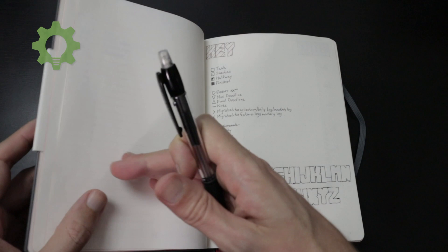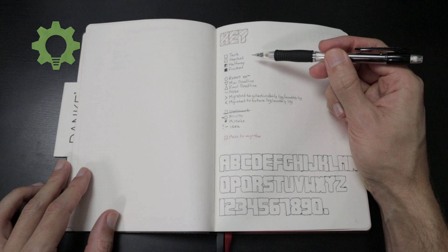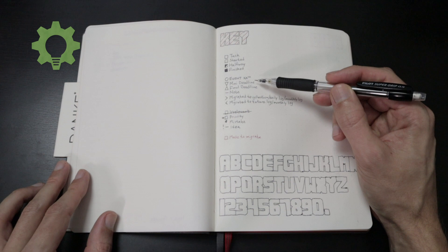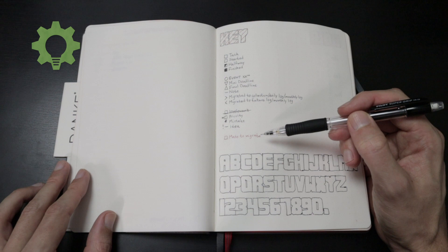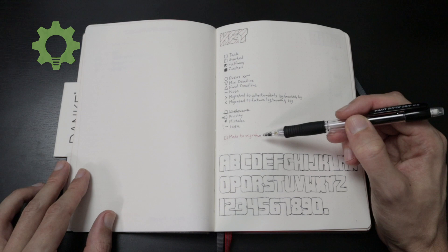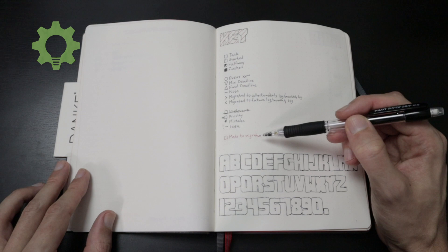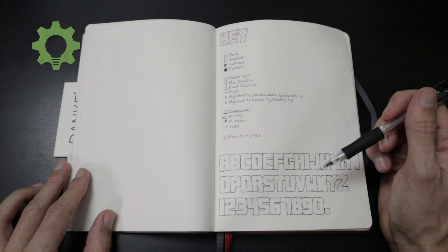So this is the bullet journal, and this is my key. This is how I work with tasks, and these are how I mark deadlines. This is like a final deadline, and these are the deadlines on its way to the final deadline. I have also chosen to use a red color for tasks or events that I'm not crossing out, but that are meant to migrate to another part of the bullet journal. And then I also made a key for how I'm writing the letters in the bullet journal, just for reference.